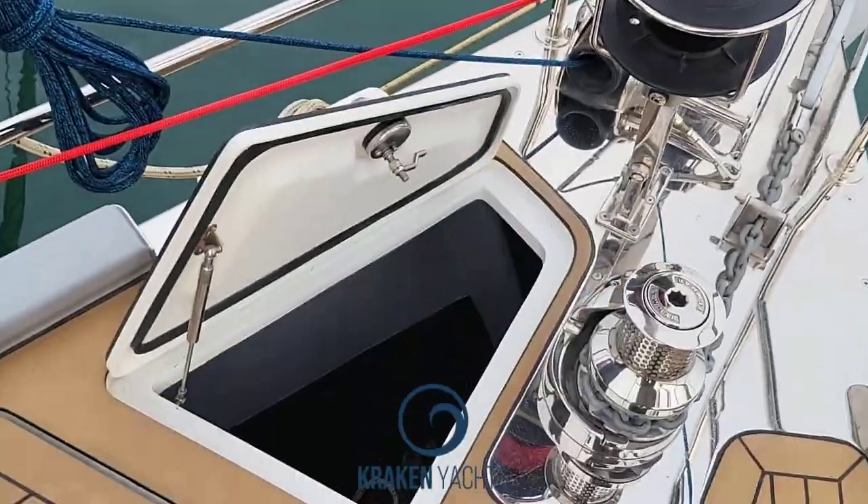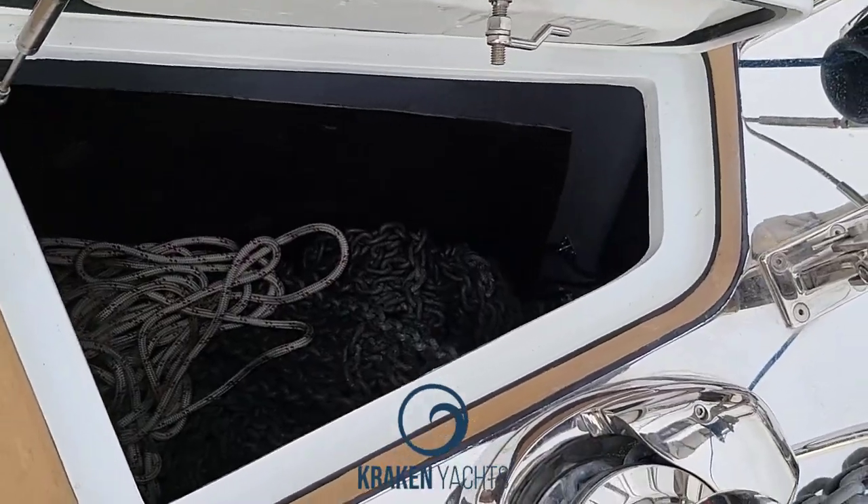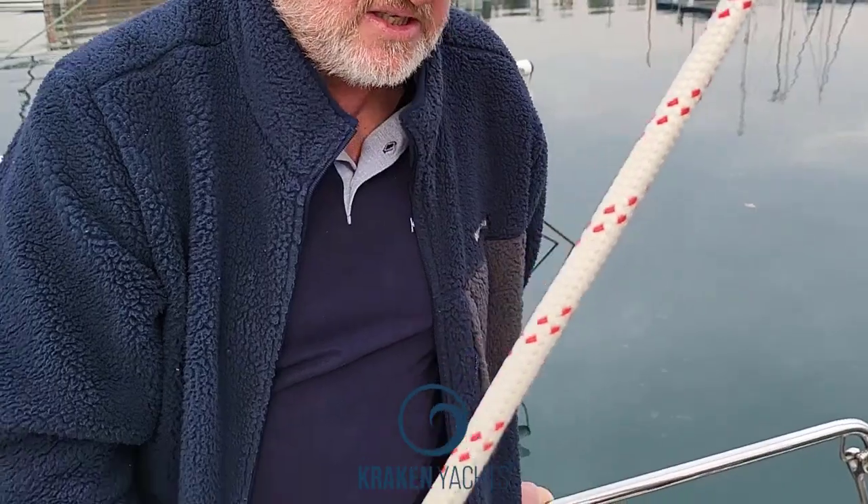So when you come to a situation where you want to anchor in 40 metres of water, you've got no problem. But what you don't want to be doing is having the octoplat anywhere near the seabed — it always has to be in the water column. It must never get anywhere near the bottom, because once it wraps itself around a coral head you've got disaster.